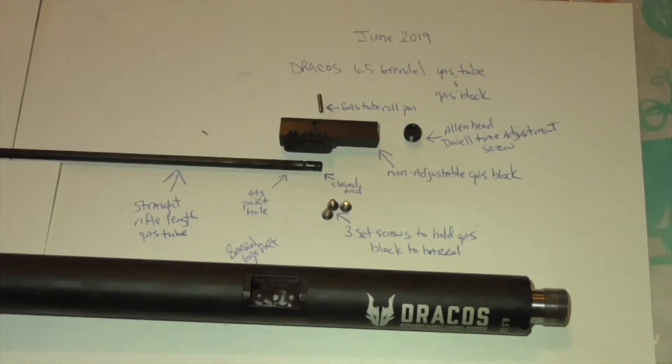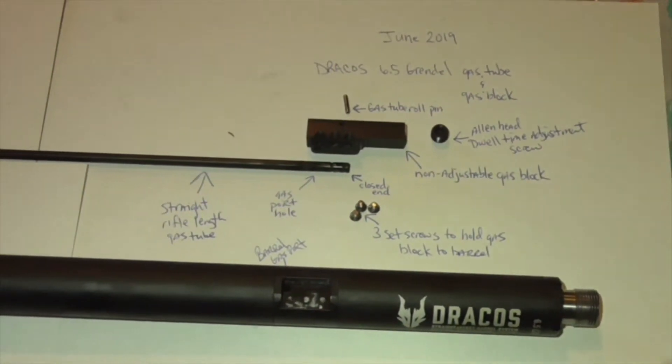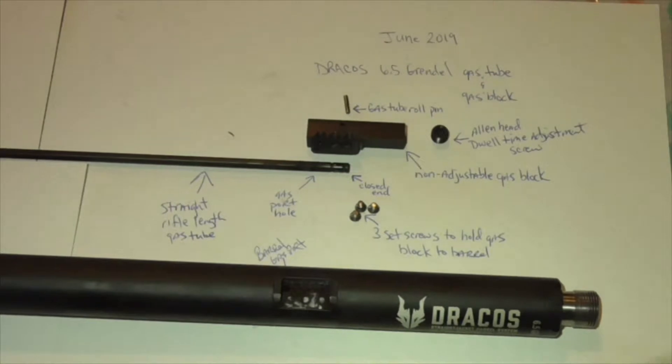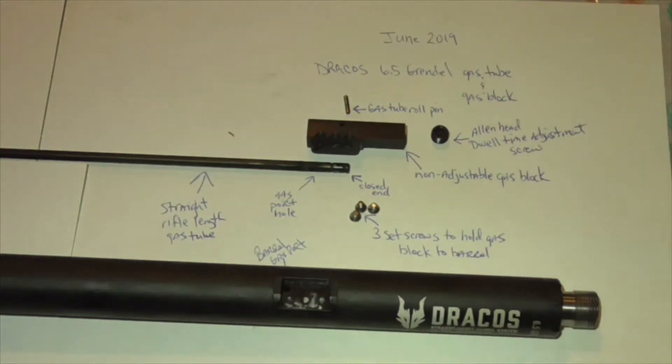Now all this comes assembled from Dracos. You don't have to put the roll pin in the gas tube — I've taken it all apart so that I can better understand what I'm working with. Because what I'm going to try is adding an inline gas valve. I had some work done by Barnes Precision Machine, and we'll get to that here next. But I'm going to try to regulate the gas in addition to having dwell time adjustment.